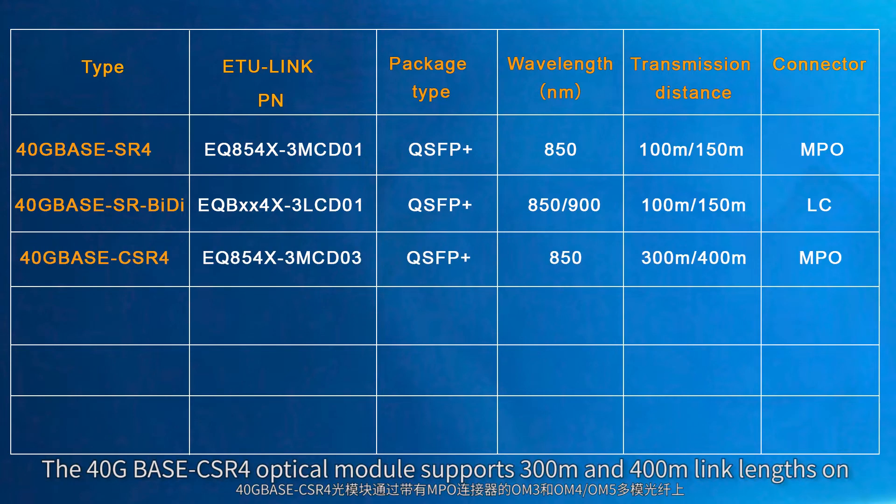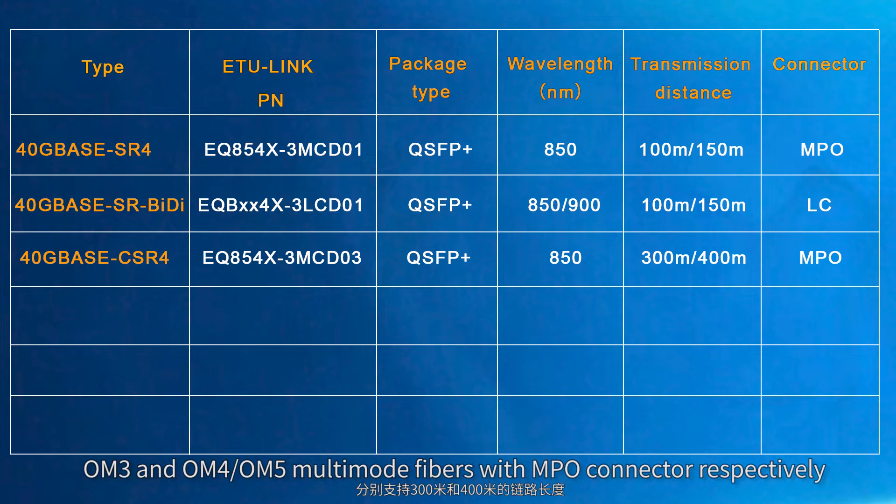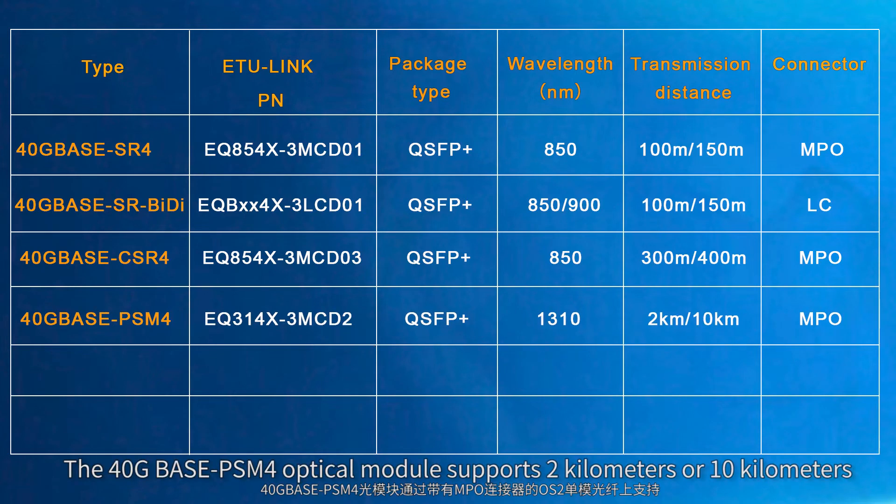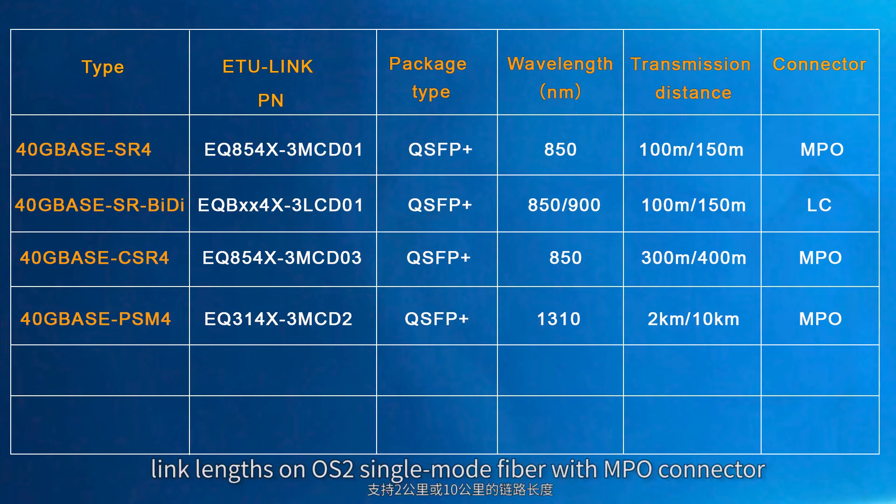The 40 gigabit base CSR4 optical module supports 300 meters and 400 meters link length on OM3 and OM4 or OM5 multimode fibers with MPO connector respectively. The 40 gigabit base PSN4 optical module supports 2 km or 10 km link length on OS2 single-mode fiber with MPO connector.